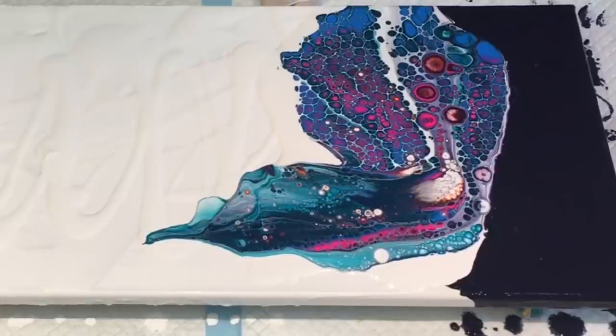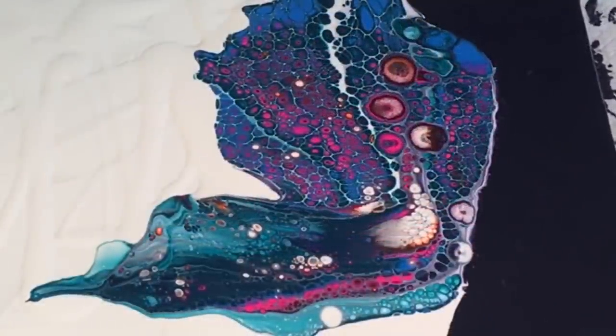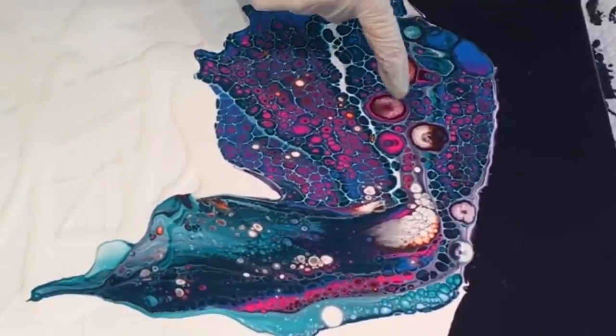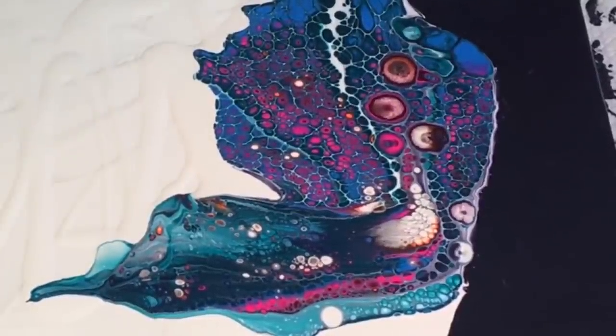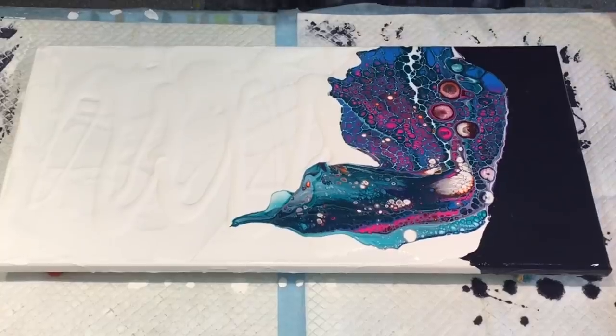I cannot believe it — look at those cells. I have to take a photograph of those right now. I just can't believe it. Look at these eyeballs that have turned up — that is the strangest thing I've ever seen. They do look like true eyeballs. I know Rinska did her floating cup beautifully and with elegance, and she didn't use a blow dryer or anything, but I just want to blow some wispy bits out.